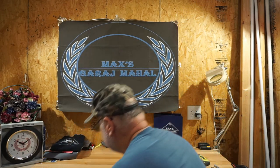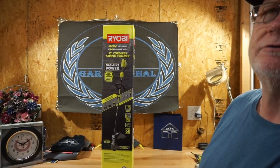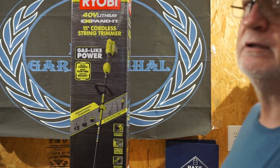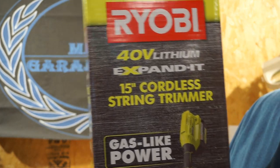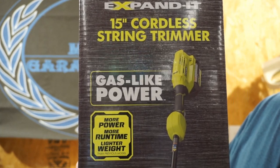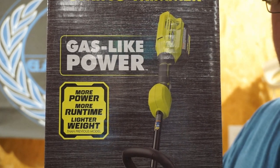So we bought a 40-volt Ryobi and it's right here on the floor. Let me get the camera zeroed in a little closer so you can see what it says. It says Ryobi 40-volt lithium, expanded 15-inch cordless string trimmer. It claims gas-like power — we'll see about that, I'll be the judge of that. It also says more power, more run time, and lower weight.